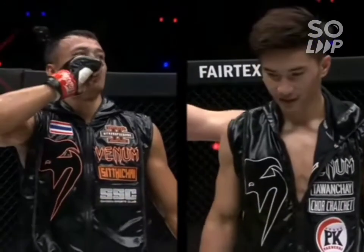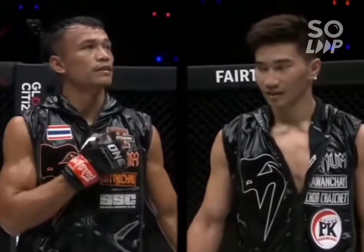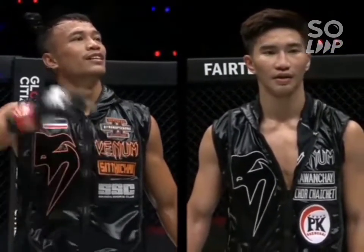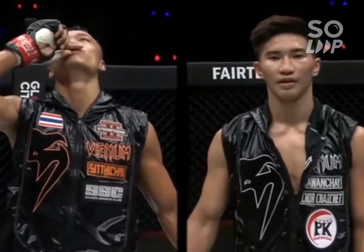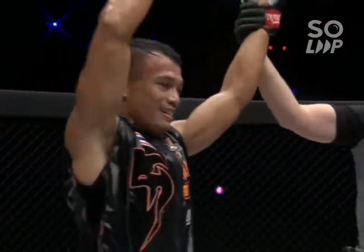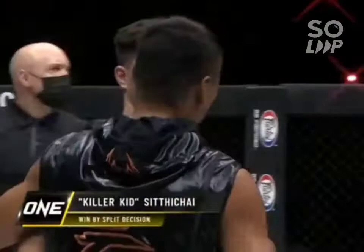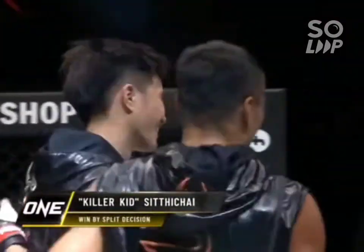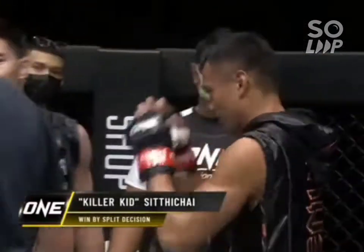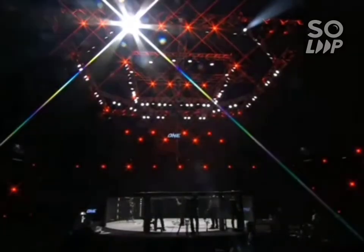Three judges ringside — judge one calls this contest in favor of the red corner. Judge number two calls this contest in favor of the blue corner. And judge number three calls this contest in favor of the winner by split decision from the red corner — Siddichai! Siddichai takes the closest of close decisions over Talon Chai — a tremendous back-and-forth three-round Muay Thai contest in our main event. Siddichai is absolutely elated, as well he should be.